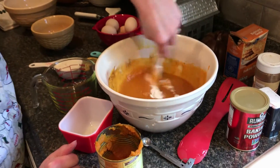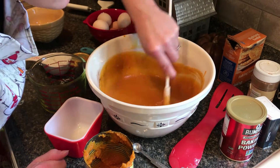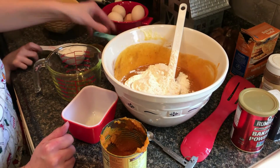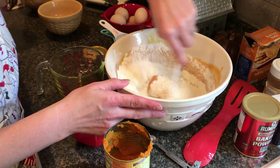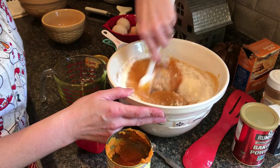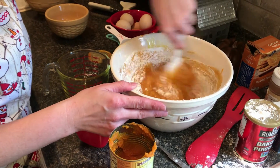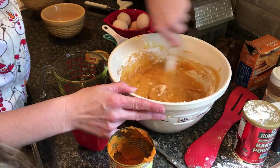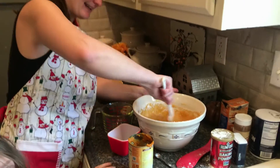Make sure that is all mixed up well — it's already smelling delicious. Then I'm going to add my flour to that and make sure it's all mixed up well. Make sure you don't get any out of the bowl like I just did. The thing about baking is you've got to be prepared to make a mess — it's fun.